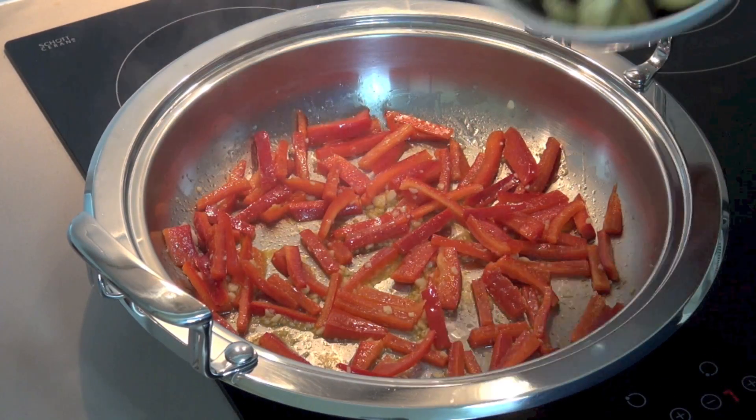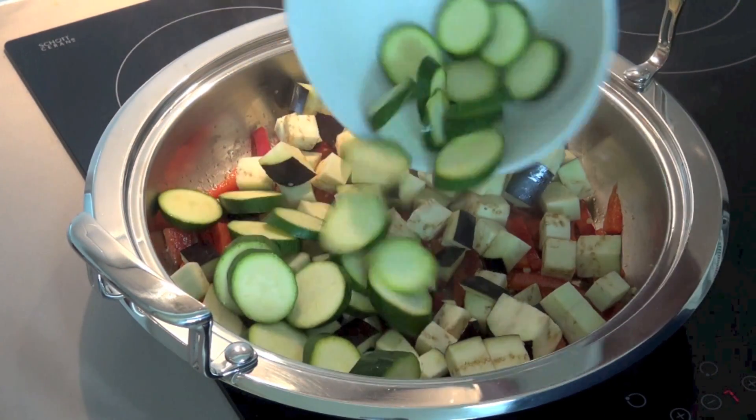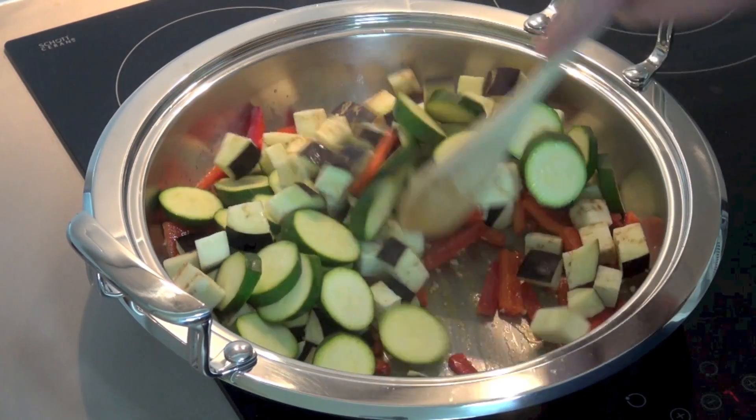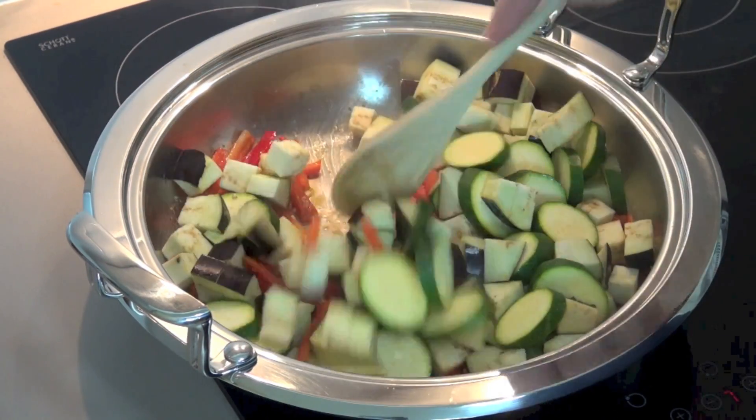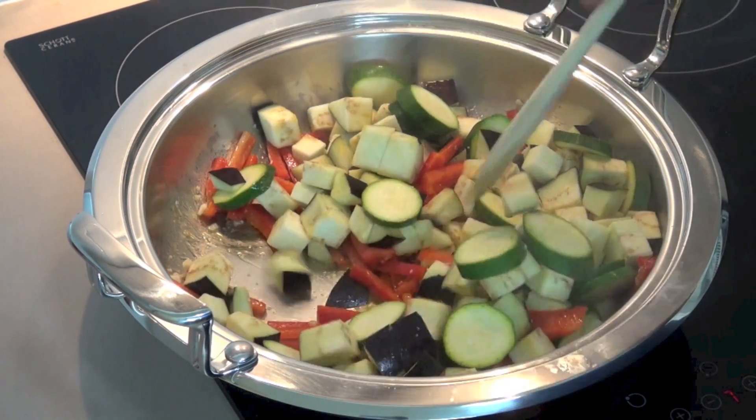I've got one small eggplant or aubergine, chopped into little cubes, and two small zucchini, which I've just sliced up. We'll just stir our vegetables together and cook this for another two minutes until the vegetables start to soften.